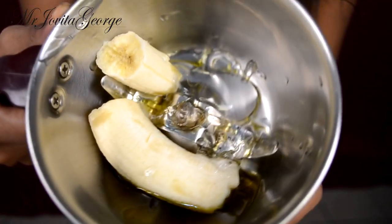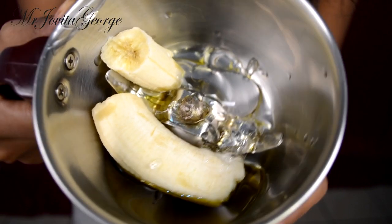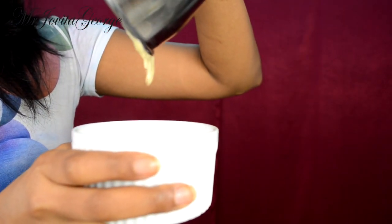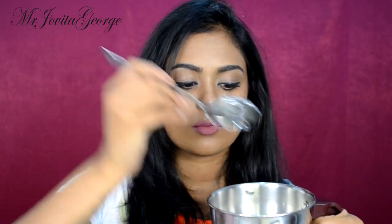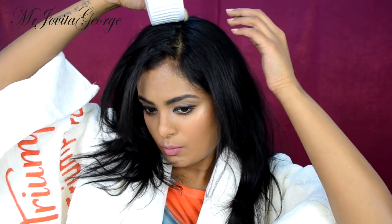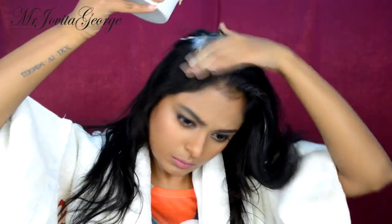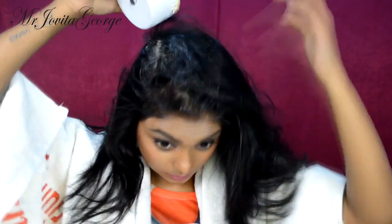Now blend it all together and make sure that your banana is completely liquidified, because if you have any lumps in there, those lumps are going to stick to your hair and you're going to have a really difficult time taking it out. So make sure your banana is completely liquid. I'm eyeballing all of these measurements — it's not really rocket science. You can put as much or as little as suits your hair thickness and length. Once you have your hair mask ready, apply it all over your hair from root to tip. Nicely massage it into your scalp — get your ends, the roots, the tips, everything.